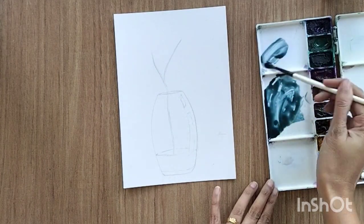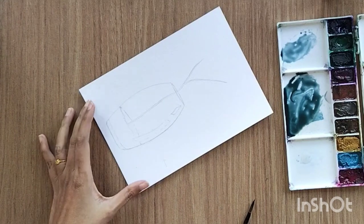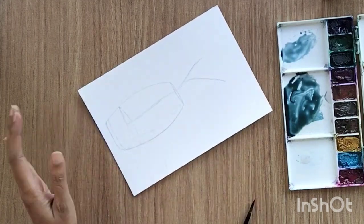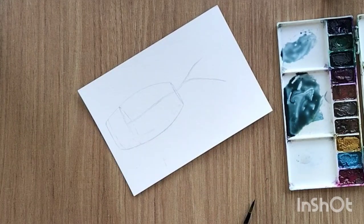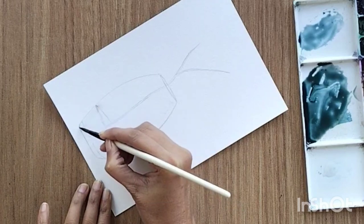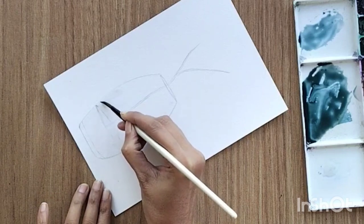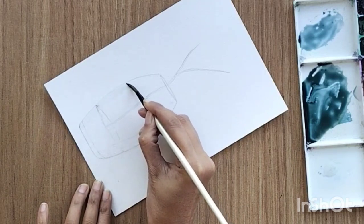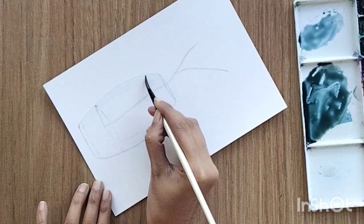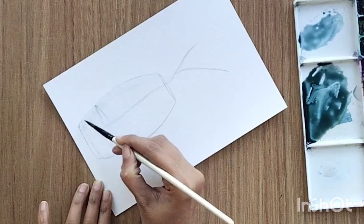I want to keep it very light. First, wet the corners on both sides — left and right — with clean water, going back and forth multiple times. Make sure you are applying water inside the vase only; do not go outside it.